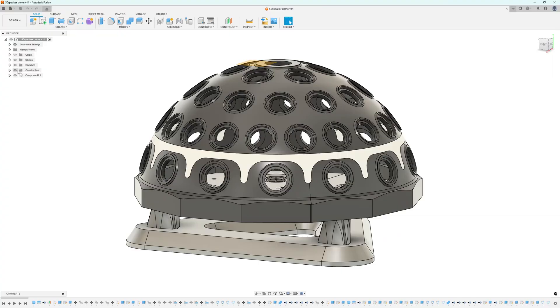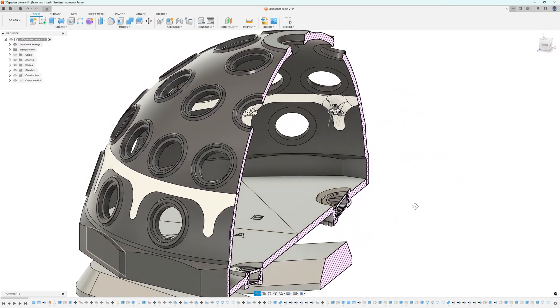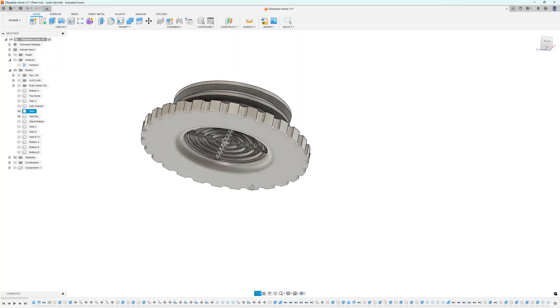And why a dome? It's fun, it's over the top, and I've never done it before. How do you think it will sound? These speakers all share one chamber, and tuning is done with adjustable aperiodic vents. So, a few questions: what is an aperiodic vent, why am I using something I can barely pronounce, and what kind of chaos is wiring 50 speakers to a singular output?